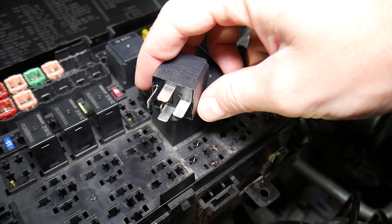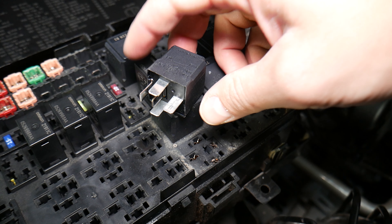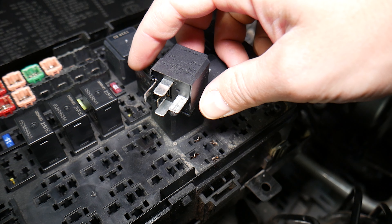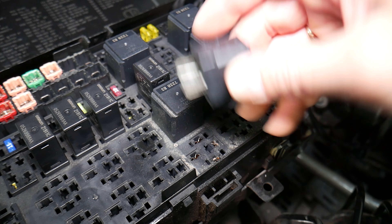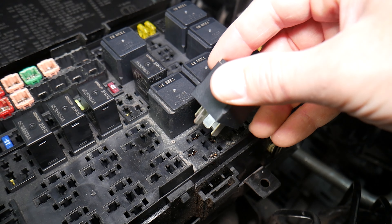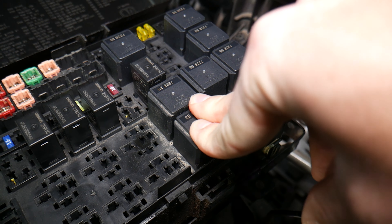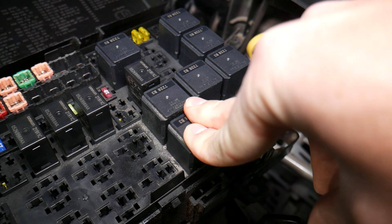If you need to buy a replacement relay at a really good price with quick shipping, check out the link in the description below. I'd even recommend buying some spare ones to keep in the glove box — if something happens you'll always have a spare relay, which gives you peace of mind.